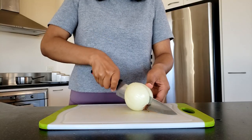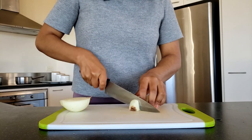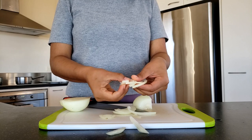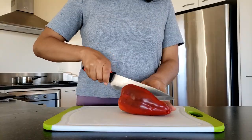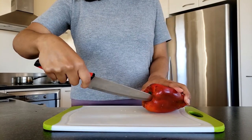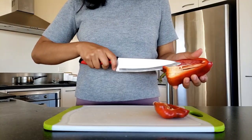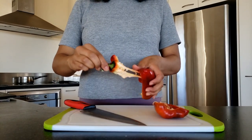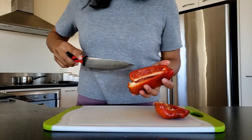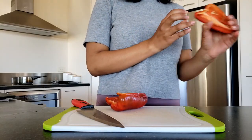We can start chopping the onions. You can peel them, cut them in half, and start slicing very thin slices. Get all of them separated because it'll be easier to cook later. Now let's move on to the capsicum. Make sure to take off those little white stems inside and also get rid of all the seeds.